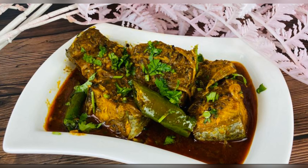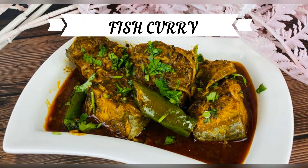Hi everyone, welcome to our channel. Today we are going to see a super quick and easy fish curry, so let's get started.